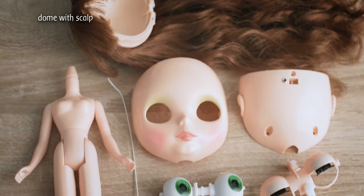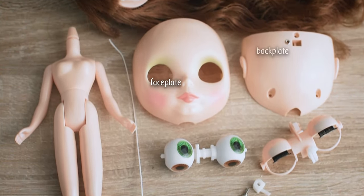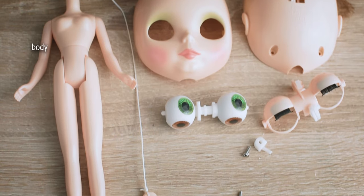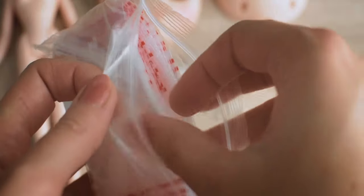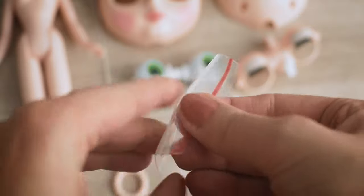These are all of our Blythe parts. I like to put the screws and the t-bar in a safe place, so I am using a mini plastic bag which I will save for later.